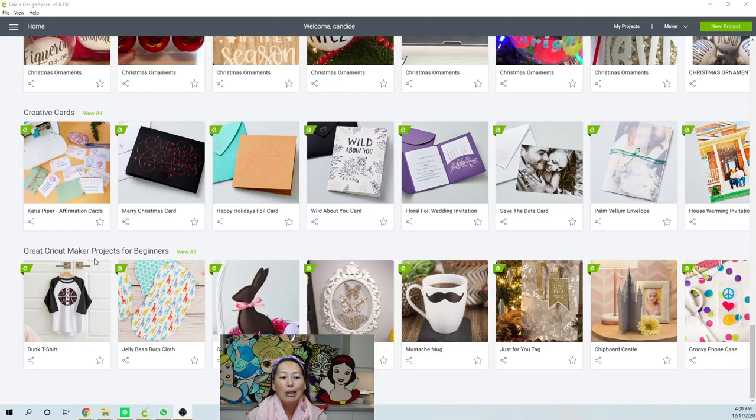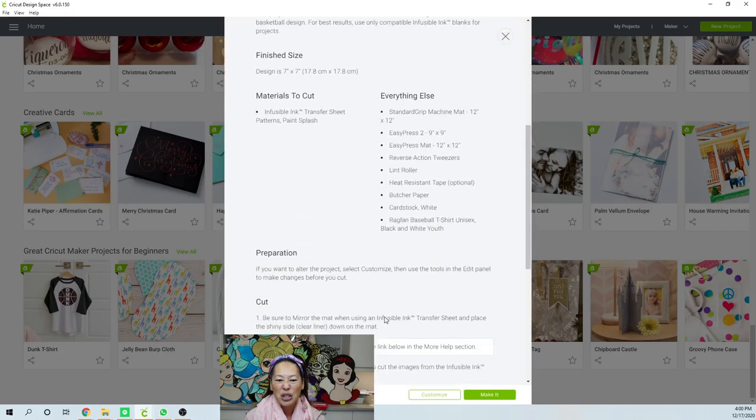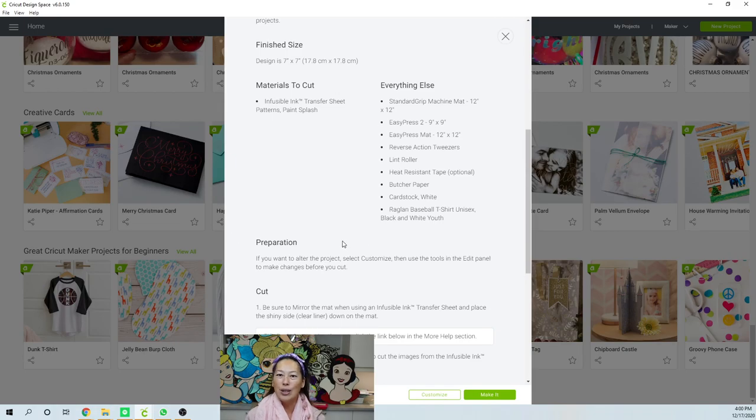This is under great Cricut Maker projects for beginners. And it is for beginners, but sometimes I felt really frustrated with the beginner project because I felt like I literally could not make a single change without it being like a four-hour project. The thing that I hated too was there just weren't any instructions on how to change it — like sometimes it would be a monogram. Clearly that's not my monogram. Anyway, enough of the complaining.